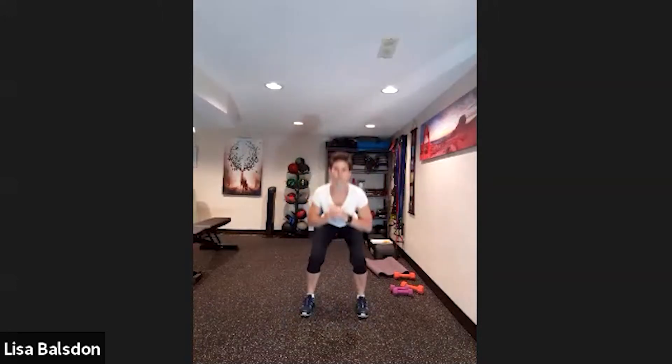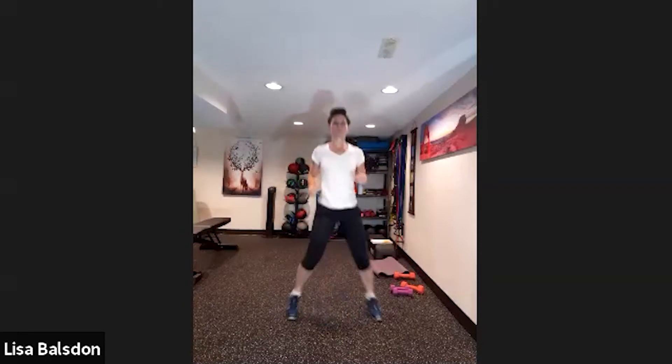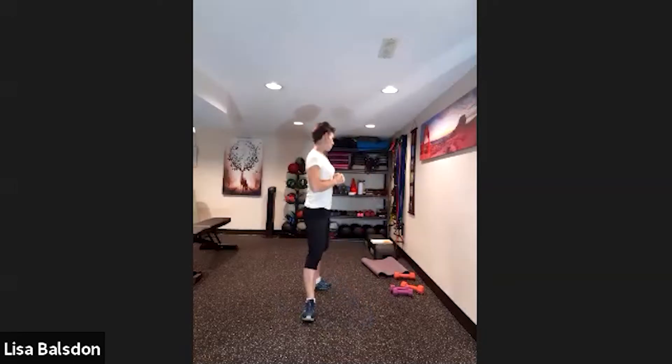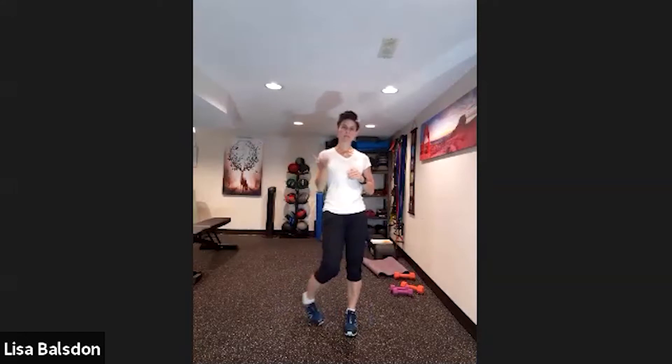Now we're going to do crisscrosses — three of those and then two squats. Three crisscrosses, then two squats. If you want to do two jump squats, you can do that as well to make it higher impact. You make the decision based on your abilities.